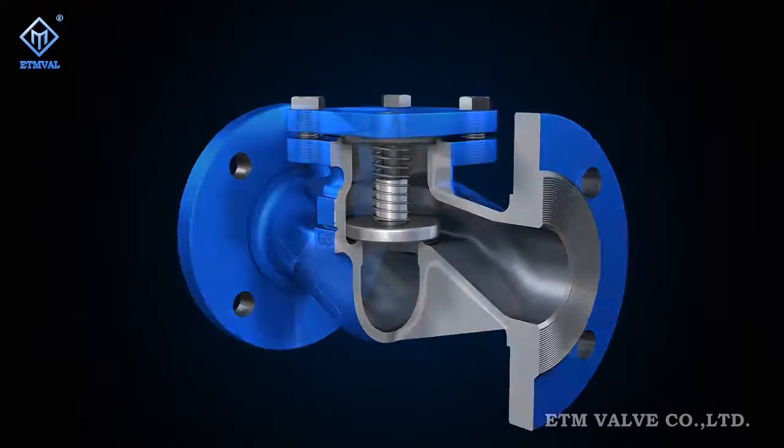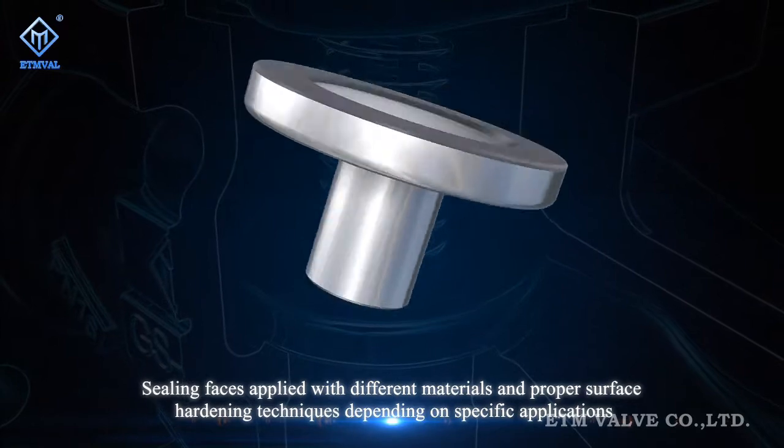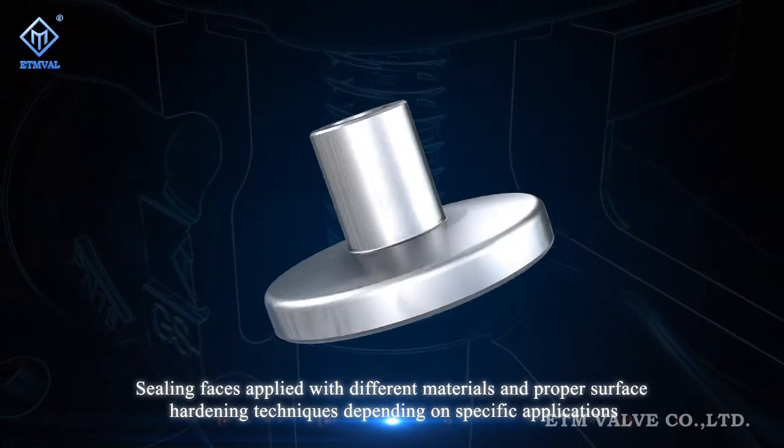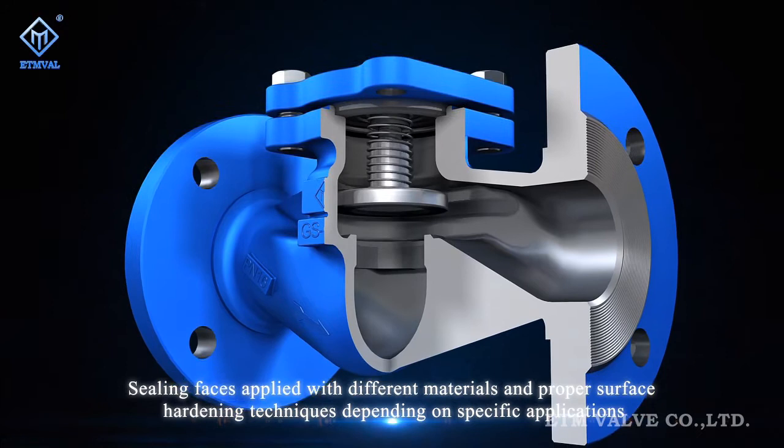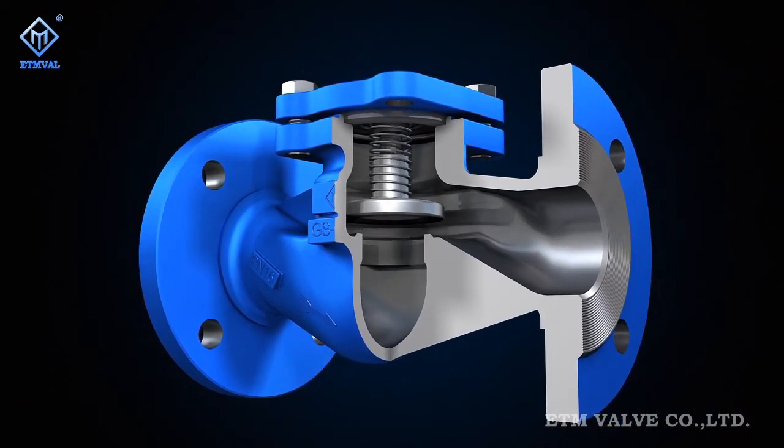Depending on different applications, sealing surfaces of internals can employ different materials and proper service hardening techniques to increase their resistance to corrosion, cavitation and erosion, and thus have their lifespan prolonged.